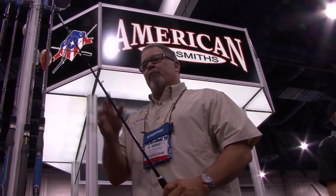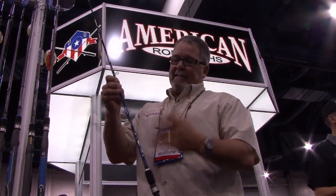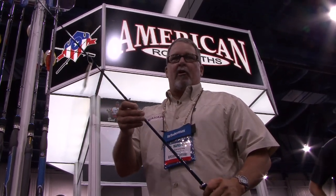We just stopped by the American Rodsmiths booth, and they were showing us one of their newer rods. It's not brand new this year — it's been out for about a year — but it looks like it's going to be a really cool inshore rod for the kayak angler. It's the Titanium H3 Ultramax. Kayak fishermen are pretty hard on their equipment, and this has got some features that are pretty cool.